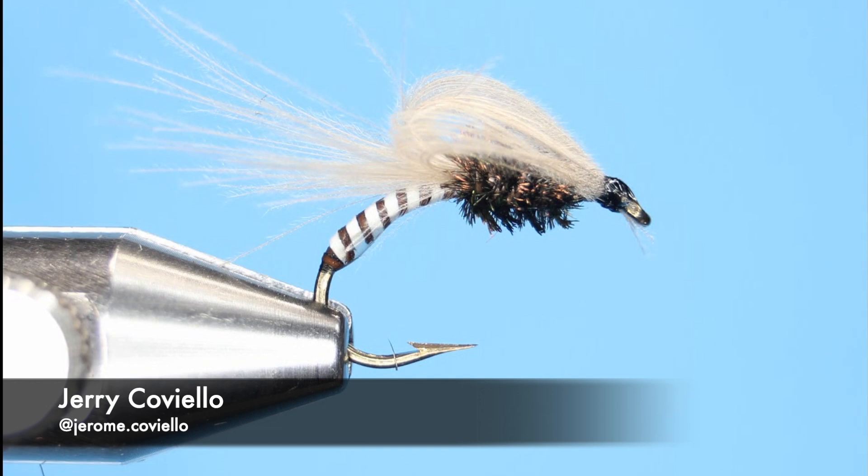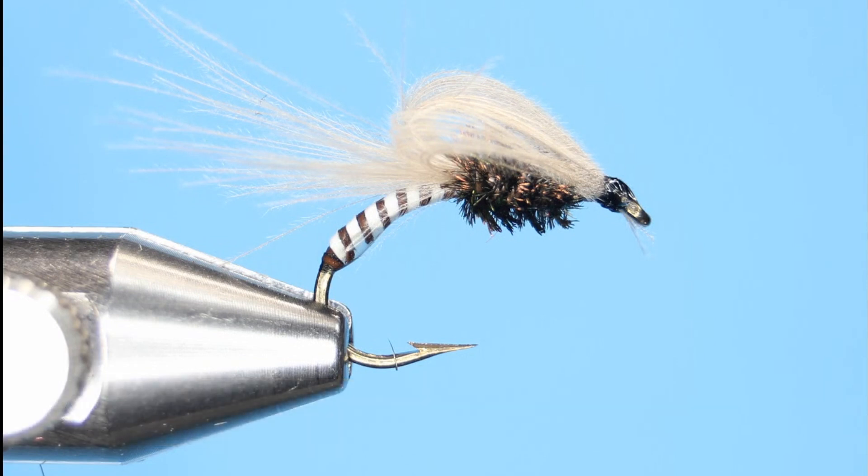The Moose Mane Loop Wing CDC Emerger is a pretty good fly. It can be tied in sizes 10s all the way down to size 20s. What's nice about it is the Moose Mane, using two strands, gives a nice segmentation look.